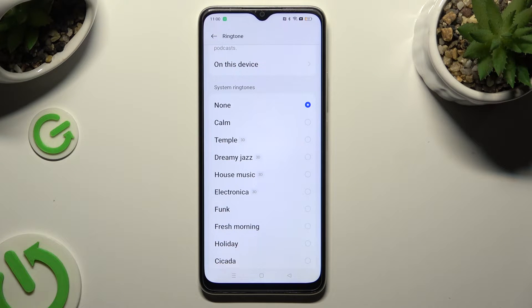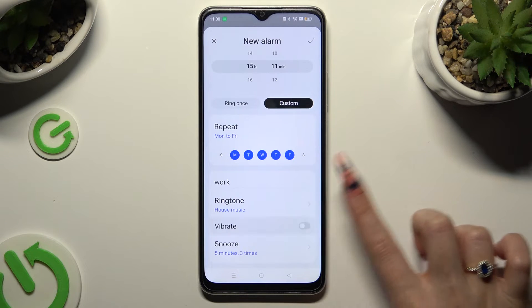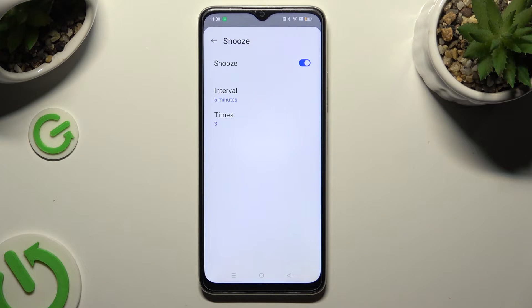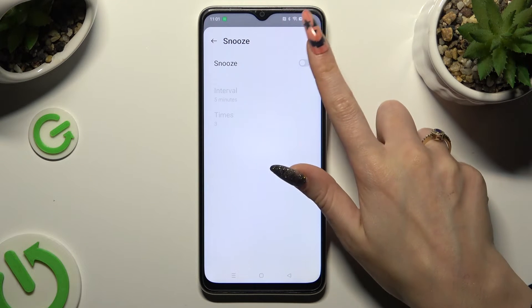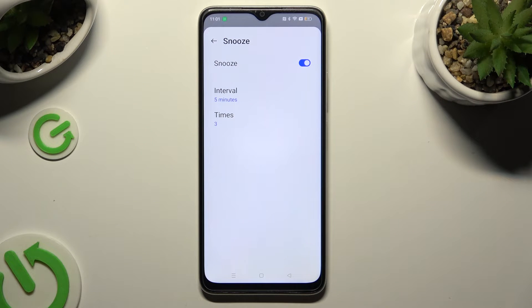Wherever you decide, when you're done, go back. Now tap on the toggle next to 'Vibrate' to disable or enable vibrations, and click on the snooze section. Lastly, you can manage snooze by clicking on the toggle at the top, and if you decided to enable it, adjust those two options.